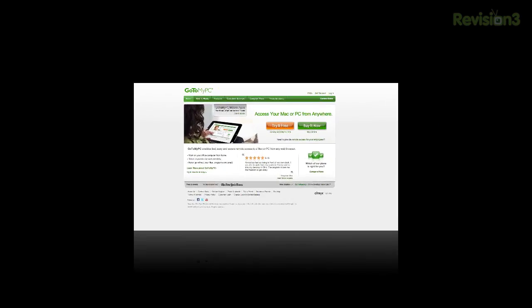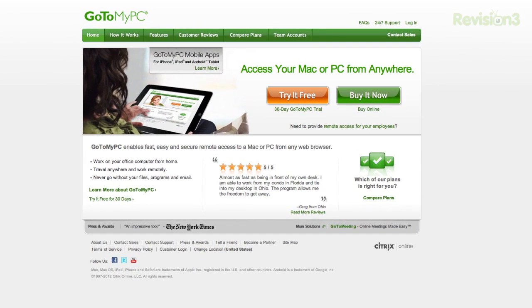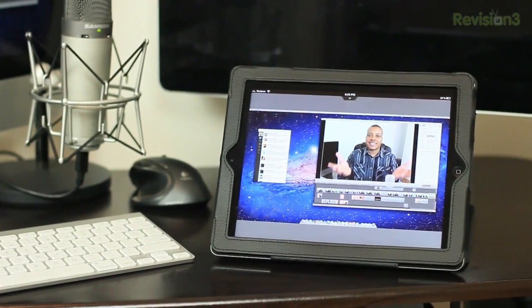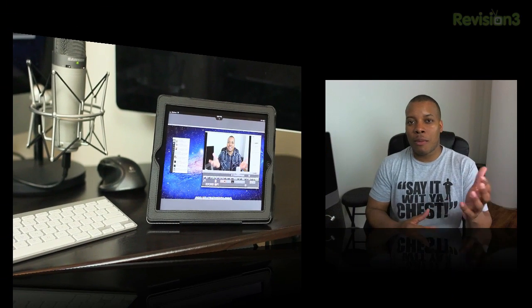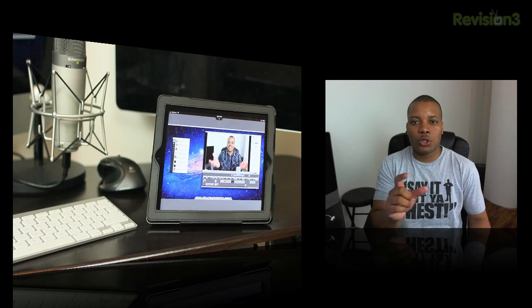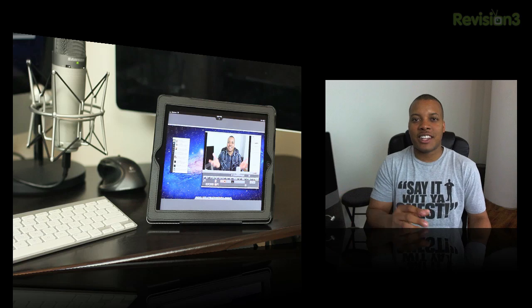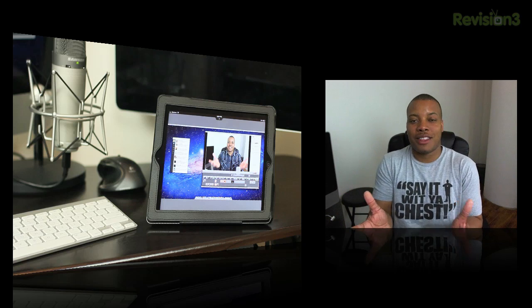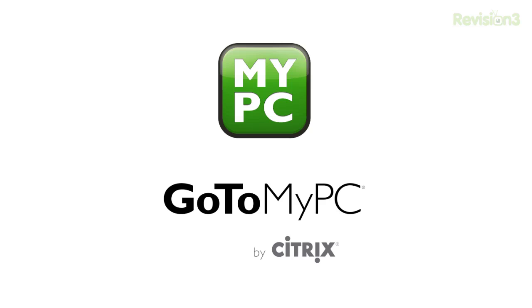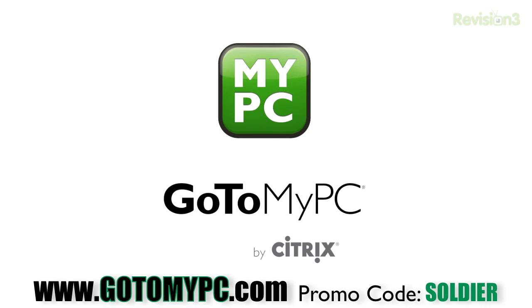Today's sponsor is GoToMyPC, which is a great solution for remotely accessing your computer no matter where you are in the world. Say you left an important document on your office computer, or you wanted to get a picture or upload a video from your home computer. GoToMyPC lets you download free apps on the iPhone or iPad, or remote in using another computer. You'll see your computer screen exactly as if you were sitting right in front of it, with a virtual mouse and virtual keyboard to navigate your desktop. You can try GoToMyPC today with a special 30-day free trial — visit GoToMyPC.com, click the Try Free button, and enter promo code SOLDIER to download the free app for your iPad or iPhone.